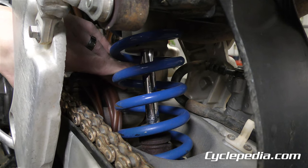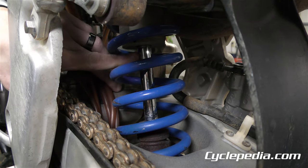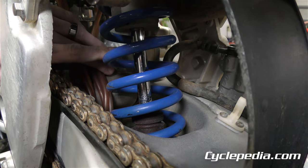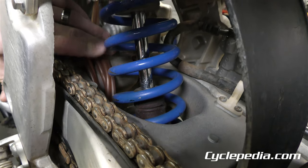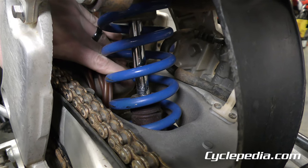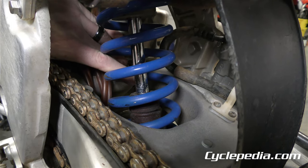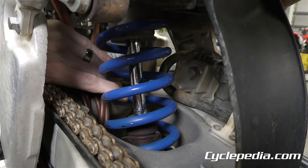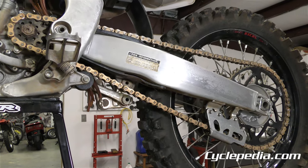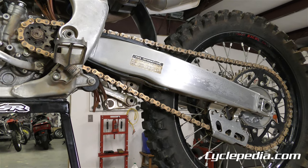Give the shock absorber a quick look. These don't leak as commonly as fork seals, but look at the shaft — similar to fork seals, if you see oil seeping out or it's wet around there, that indicates the shock seal is leaking. Also give a quick look at the bump stop down here to see if it's there, deteriorated, or has chunks missing.